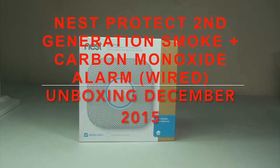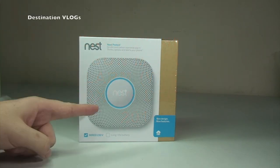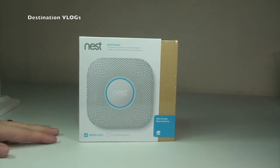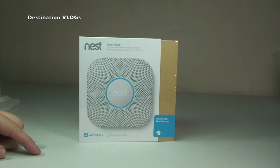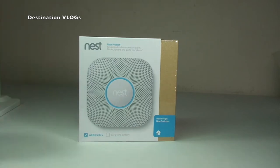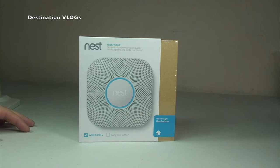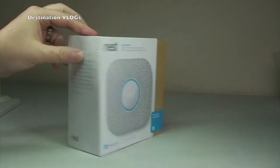Hello YouTubers, it's Dave here. Today I'm bringing you an unboxing of the Nest Protect. It's the beginning of December 2015. I've recently become interested in Nest products after seeing them on YouTube. I've got two Nest Cam security cameras and I've already done an unboxing of the Nest Cam — I'll put a link in the description. But this video is purely about the Nest Protect.